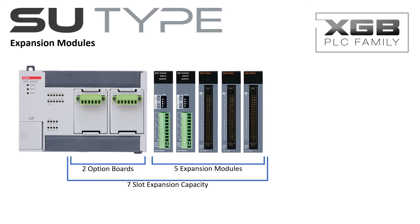Expansion modules include digital DC inputs, relay and transistor outputs, analog input and output options, RTD and thermocouple inputs, temperature control, high-speed counter, and positioning modules.